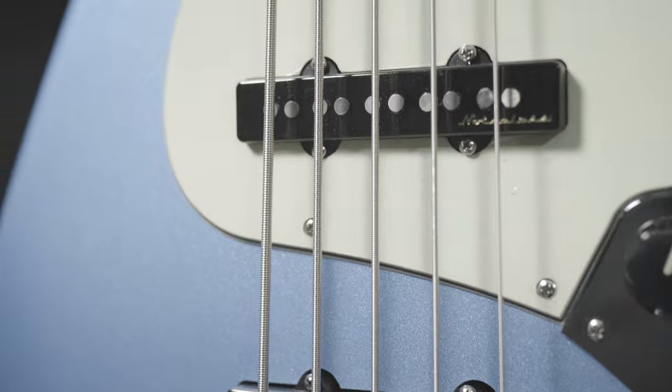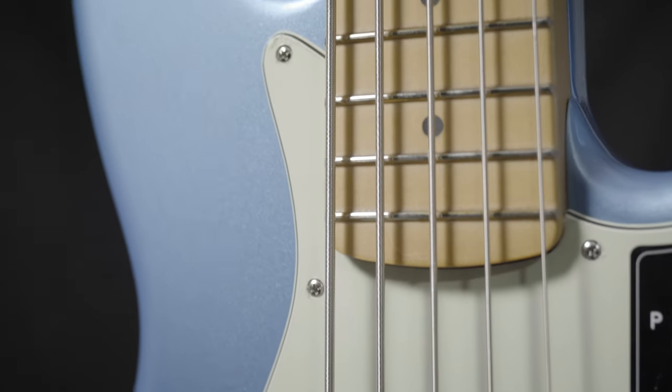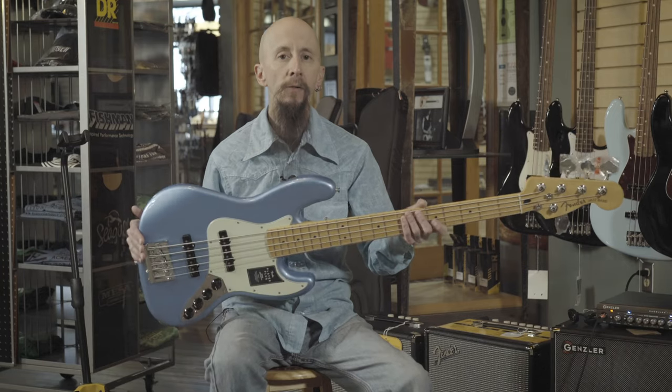It also has two Fender Noiseless pickups along with a high mass bridge, a great feeling rounded over fingerboard edge, and a supremely versatile sound.